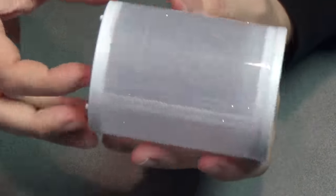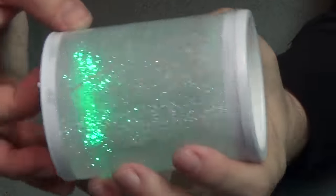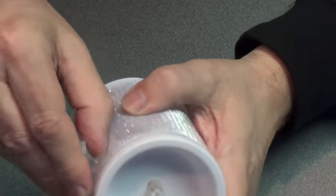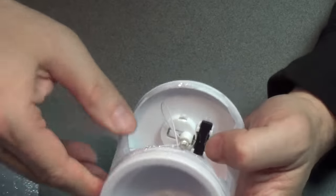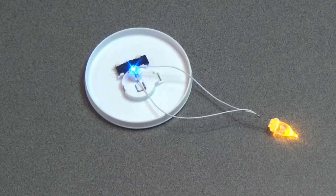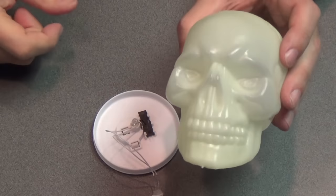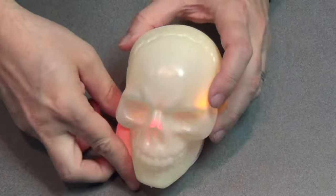I wanted to do some fun lighting effects for the altar and I got this candle at the dollar store. I thought this would be cool with the different changing colors — it could be like the ward that's containing the skull on the altar. I'm just going to rip off the artifice of this. What I really want is the inside — just that changing LED and the top LED — so I can just put that right in the skull like that.